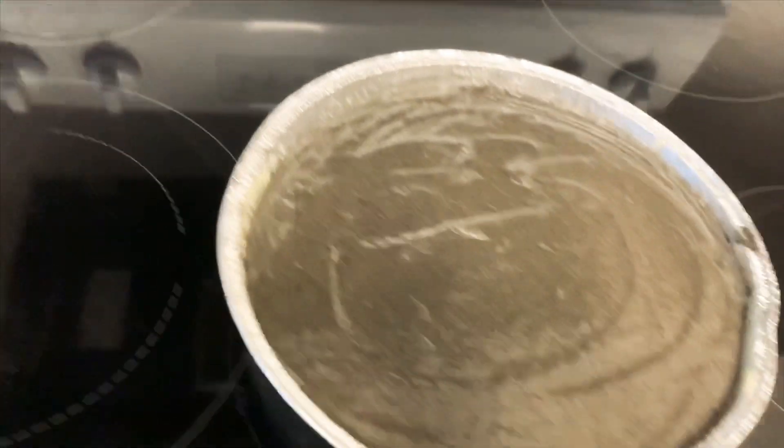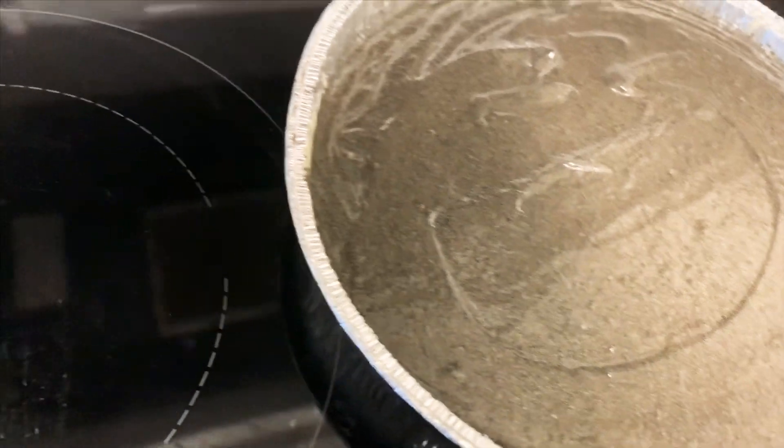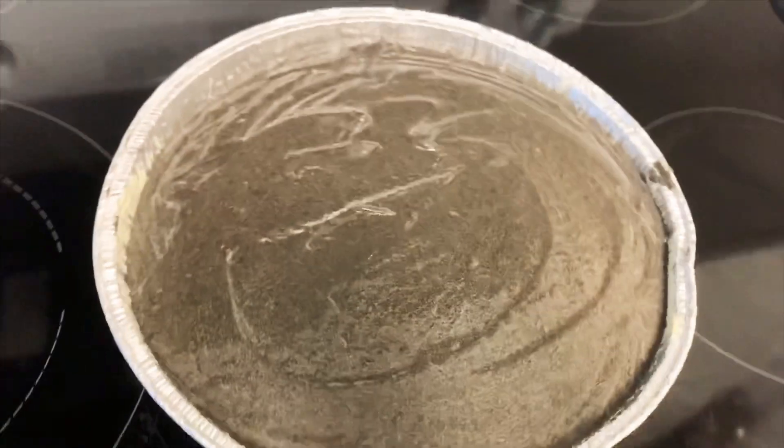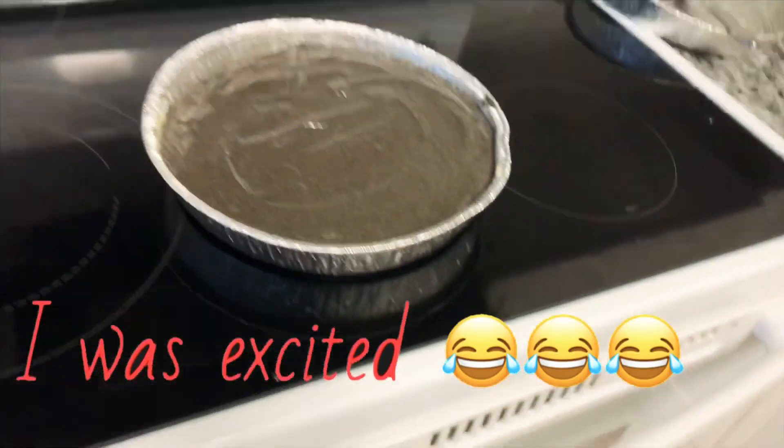So I lined the pan with butter so that it doesn't stick too much. In the oven I have cupcakes — I put them in about almost 10 minutes ago. They're rising up. I did like 7 cupcakes for my co-workers.